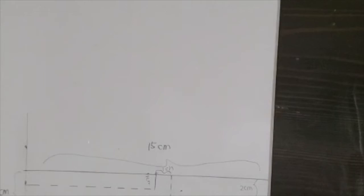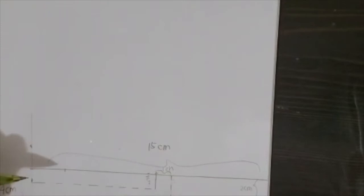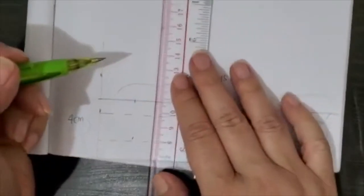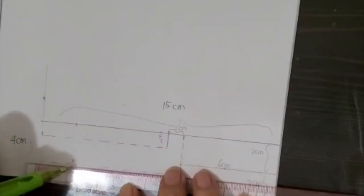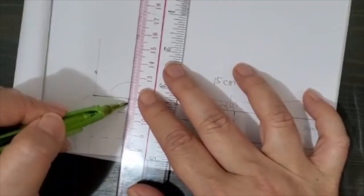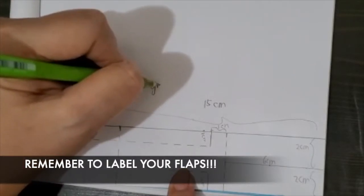We're almost done. How much do we fold from the bottom? It says 2 cm, so I'm measuring 2 cm from the bottom — measuring 0 to 2 and 0 to 2 — and putting a broken line because that needs to be folded. And there you have it — this is your gyrocopter template.